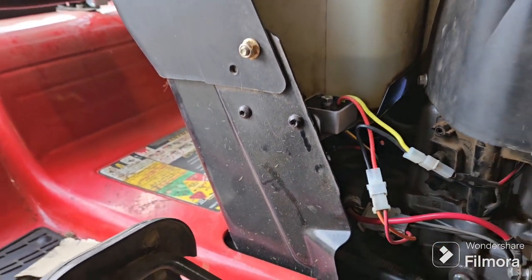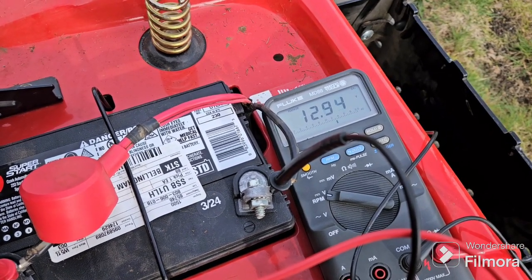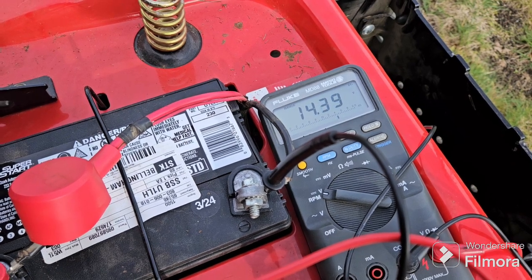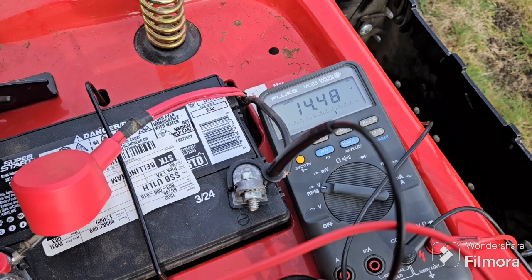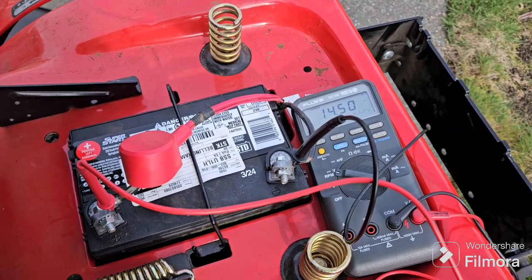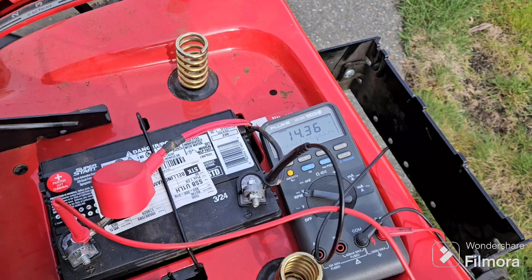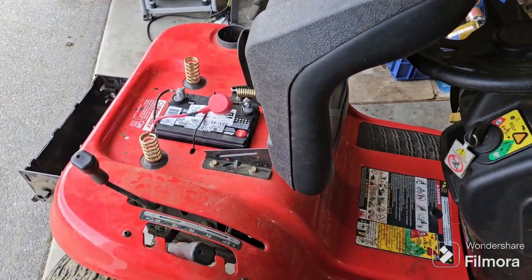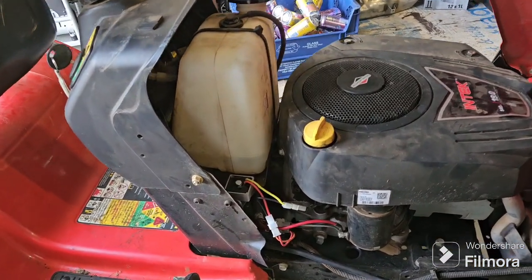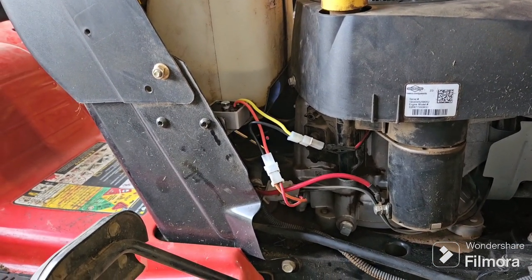Now let's fire it up and see if it's holding 14 volts or so. It seems like that voltage regulator has completely fixed the problem. It doesn't matter what RPM range the mower's at now — it's about 14.5 volts charging, which is perfect. I'll find the voltage regulator on Amazon again and put the link in the description.